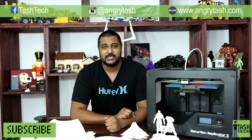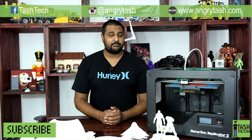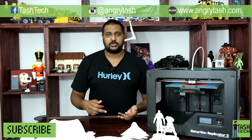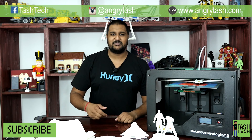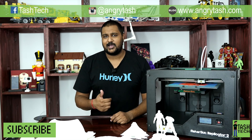Thanks guys for watching. Check out my social media and let me know if you want me to try another printer next. I'm building the BB-8 Droid and we've also got the Predator coming up. Check out my Instagram, check out my Facebook, leave a comment below, hit that like button. I know some of you always hit the dislike and give me some weird crap in the comments — that's cool, keep it coming, I love it. Thanks so much for watching.